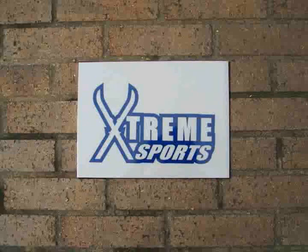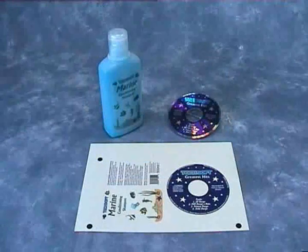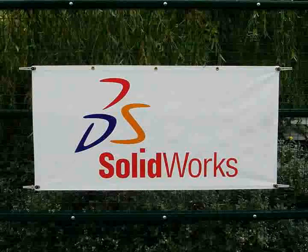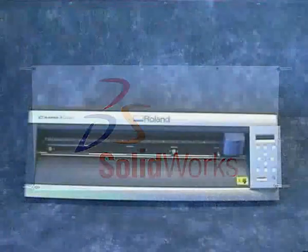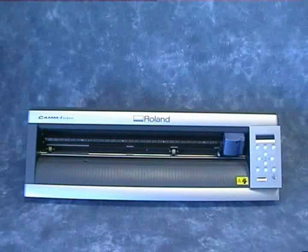Apart from the obvious sign writing jobs, this is an ideal way of putting labels and logos on all manner of objects, from the smallest packaging project to large signs or banners up to a huge 584mm in width by 25m in length. Techsoft have pioneered the use of these machines in schools and have introduced a wide range of techniques and materials to allow the GX24E to be used for many other activities.